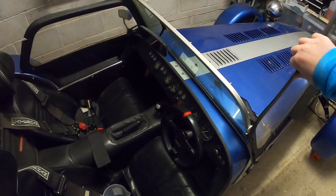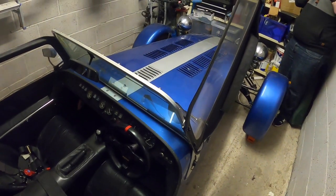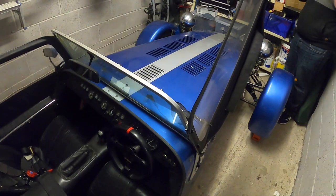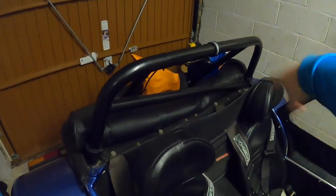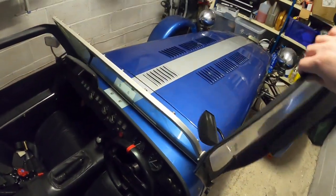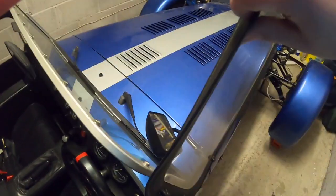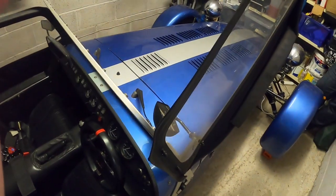Number one may seem a bit obvious to most people - it's the doors. You can take the doors on and off. I generally run with the doors on because it reduces wind buffeting, but you don't have to. I have run without them occasionally - I get a new hairstyle every time. Wind buffeting is where the wind gets into the cabin, swirls around, and messes up your hair. On a Caterham the doors are removable very easily - there are two hinges on the side of the screen.